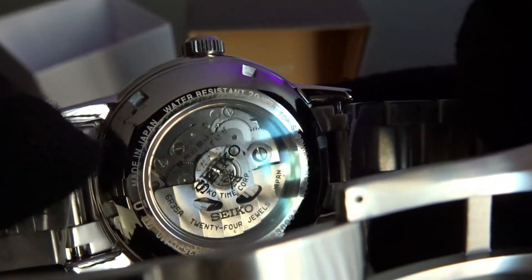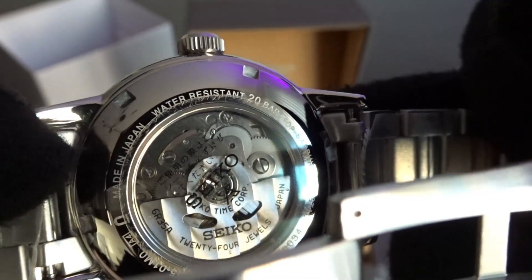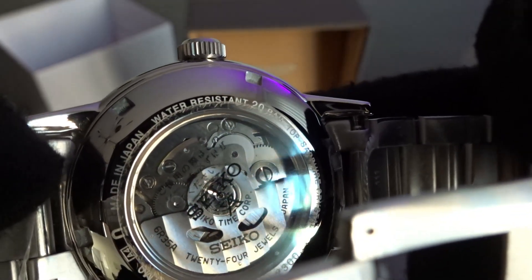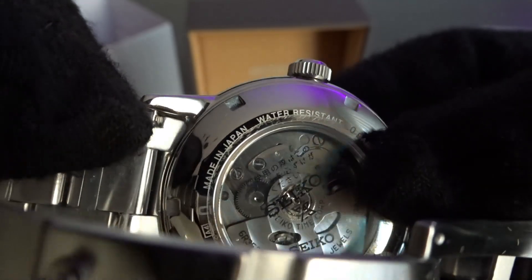6R35. Not really decorated other than vertical brushing on the rotor. This one says made in Japan, which is always nice.